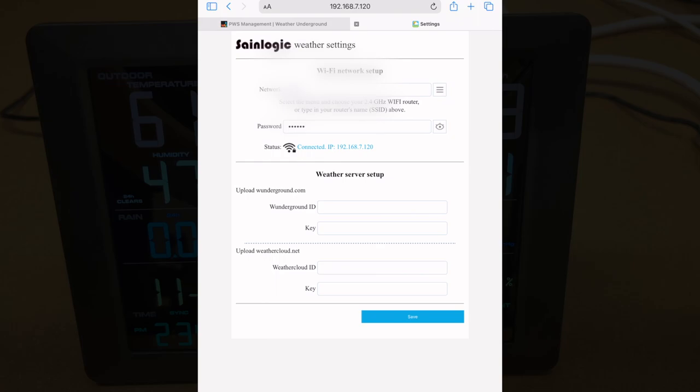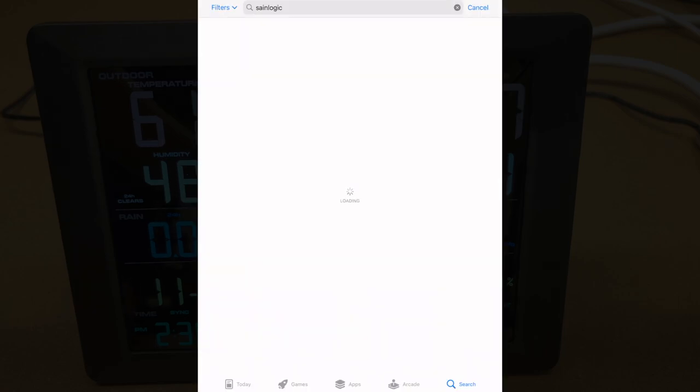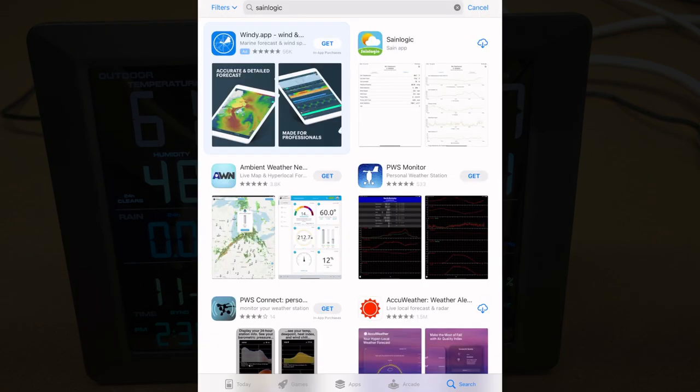I'm going to enter in my Weather Underground information here, and then we'll go back to Weather Underground. So I've put that data into Weather Underground. While I'm waiting for that to update, I can go to the app store and download the SaneLogic app.